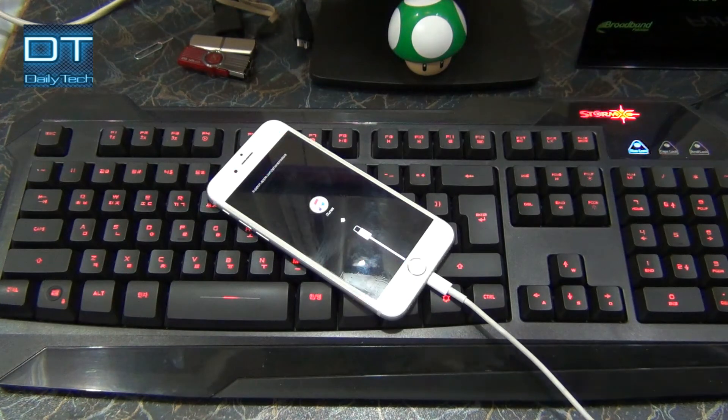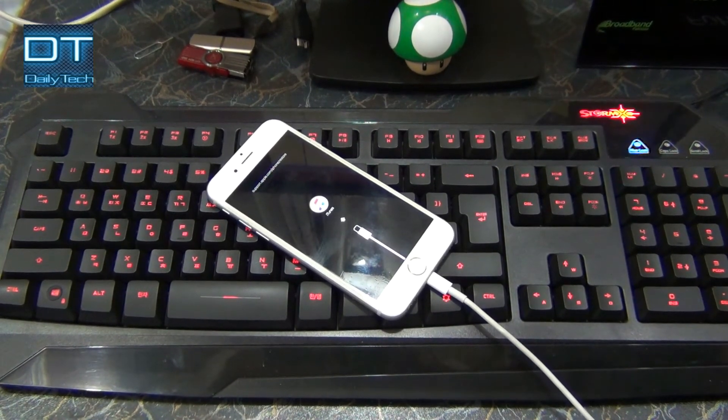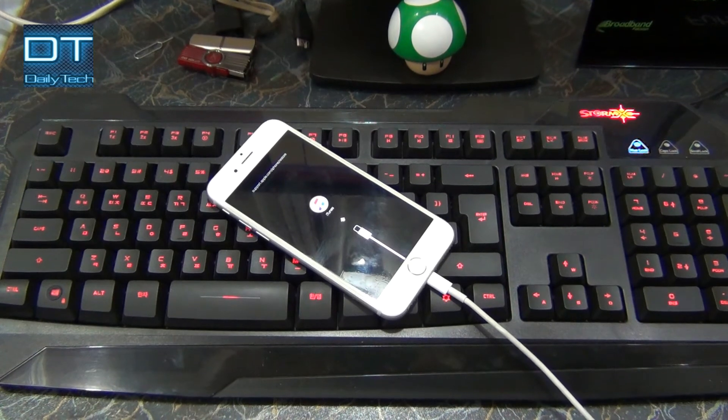Now you can download the firmware for your iPhone or iPad. I will upload another video on how to install the firmware on your iPad. So if your phone is not turning on or your software has some problem, you can fix it yourself.